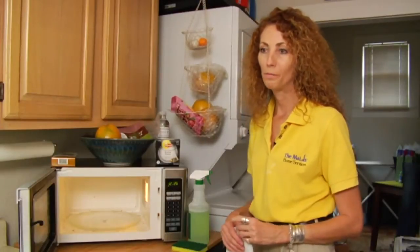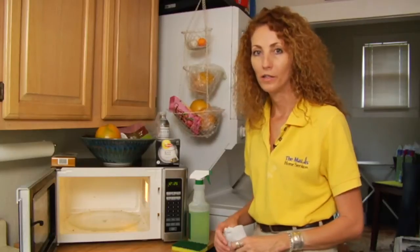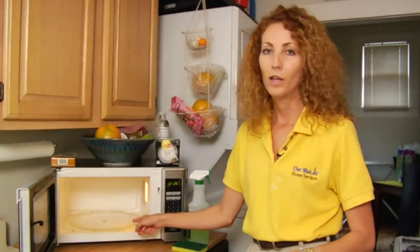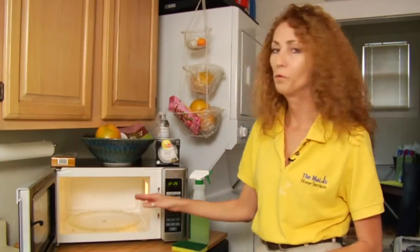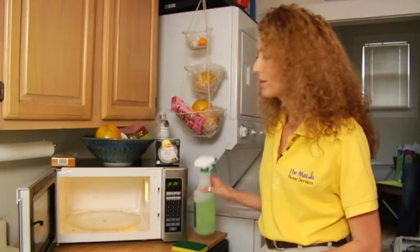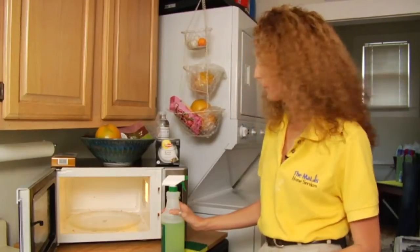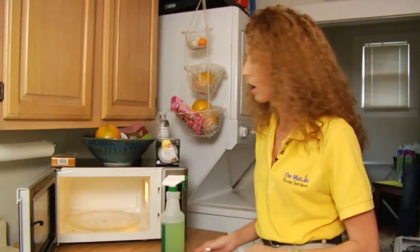Hi, my name is Sandy and I'm with Maid's Home Services. I wanted to talk to you about how to clean the inside of a microwave. This has a lot of food that has been cooked in, so you really need to make sure that you're pre-treating with a good all-purpose cleaner — make sure it's a degreaser of some sort, a kitchen cleaner — and make sure you've got a good scrubby pad and of course cloths.